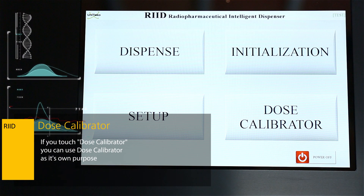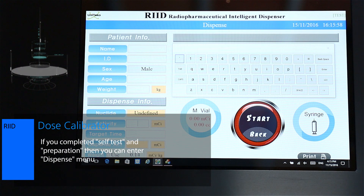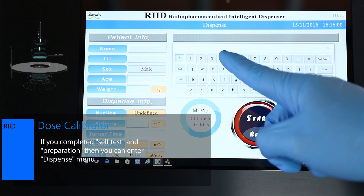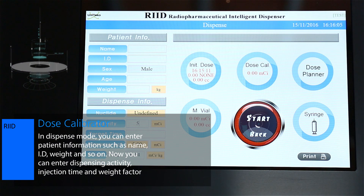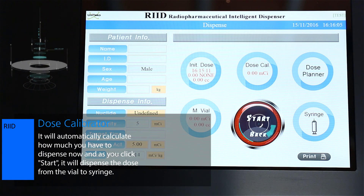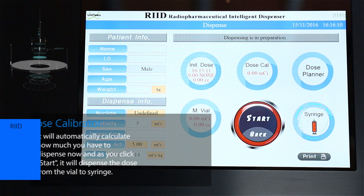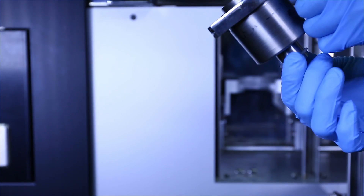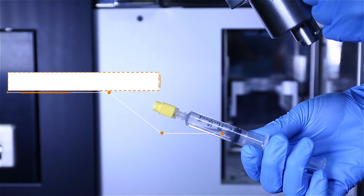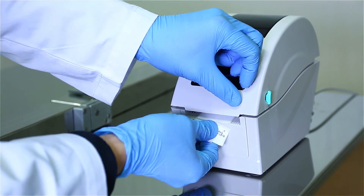Touching Dose Calibrator lets you use the Dose Calibrator for its own purpose. If you have completed the self-test and preparation, you can enter the Dispense menu. In Dispense mode, you can enter patient information such as name, ID, and weight. You can then enter the dispensing activity, injection time, and weight factor — it will automatically calculate how much you need to dispense. As you click Start, it will dispense the dose from the vial to the syringe. You can always see how much F18 is left in the dose calibrator chamber, and you can also estimate how much F18 remains in the bulk vial. When dispensing is finished, the syringe is filled with 5cc volume of F18 with saline, and the printer will print out all the information you ordered.